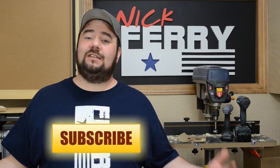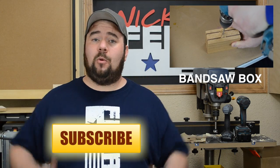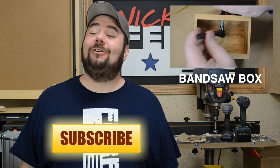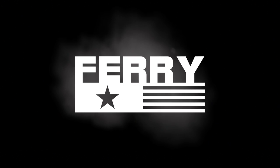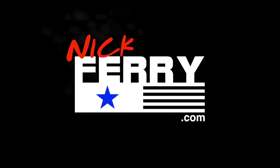If you're new here, go ahead and hit that subscribe button if you like videos like this. And if you liked this video, give it a big thumbs up. That's about all I got for you this week, so until next time, you guys take care. See you guys next time.